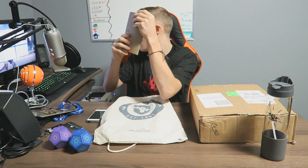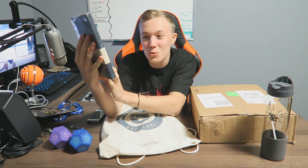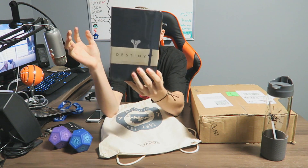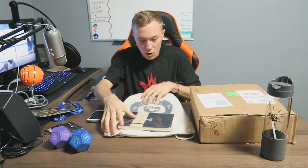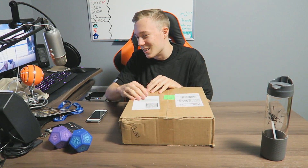I got another one of these notebooks — I honestly use these all the time for video ideas, so that is awesome. And we got something even better: a huge Destiny booklet that you can write stuff in — that is hype! Thank you so much Bungie for all this awesome stuff, it really means a lot. And another one of these bags that I can wear to the gym when I go play soccer with my buddies — absolutely awesome.